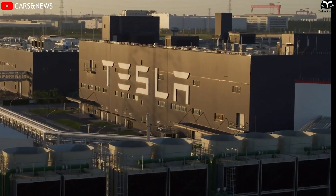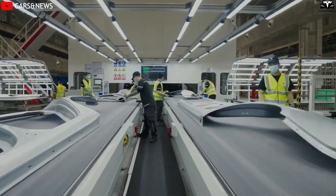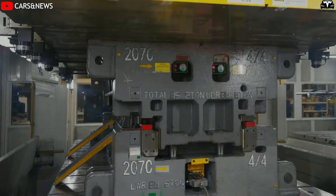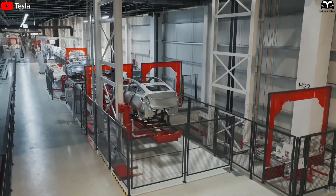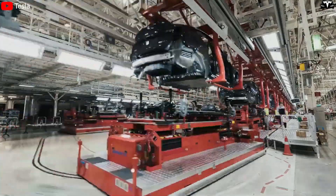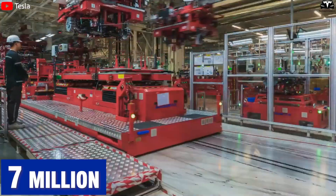If Tesla were to apply the same production model as the two existing Model Y assembly lines at Gigafactory Shanghai but adjust the pace to suit the CyberCab, then two such lines could produce one vehicle every five seconds. That translates to a weekly output of 178,000 units. With just 40 production weeks per year, the total would exceed 7 million vehicles.